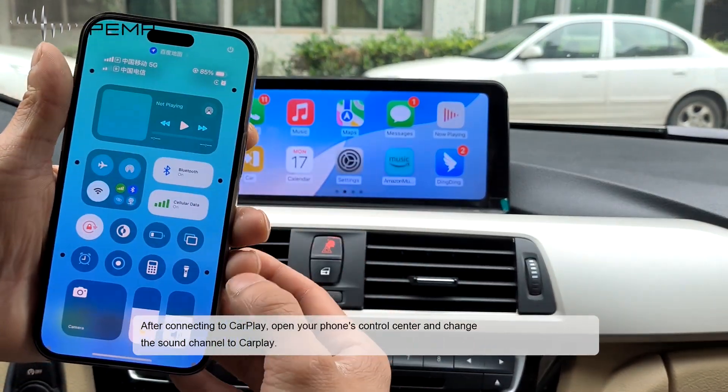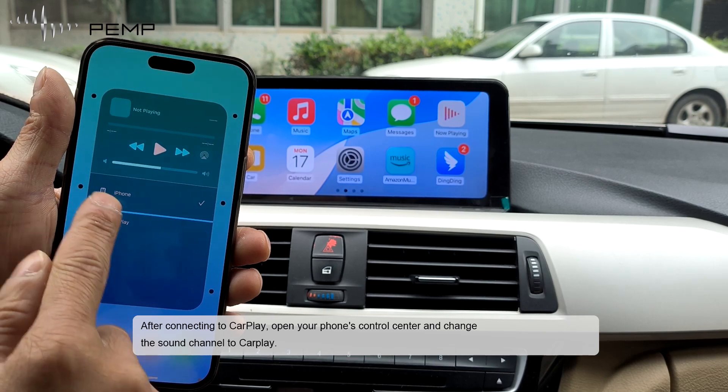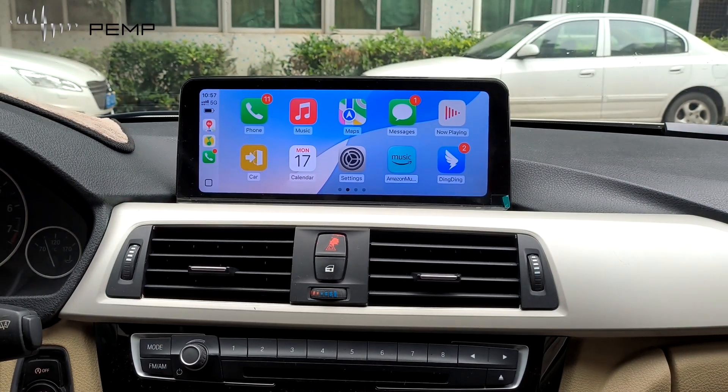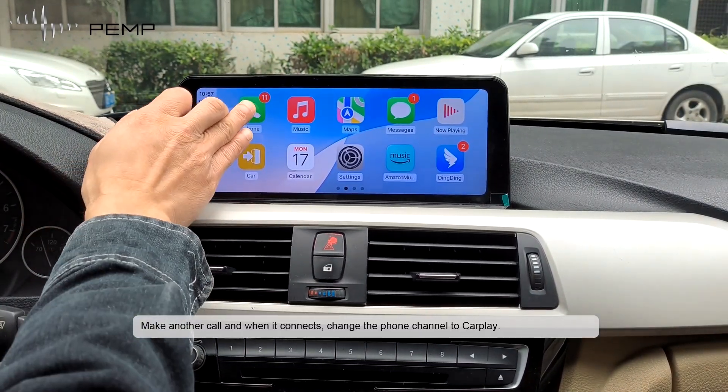After connecting to CarPlay, open your phone control center and change the sound channel to CarPlay. Make another call and when it connects, change the phone channel to CarPlay.